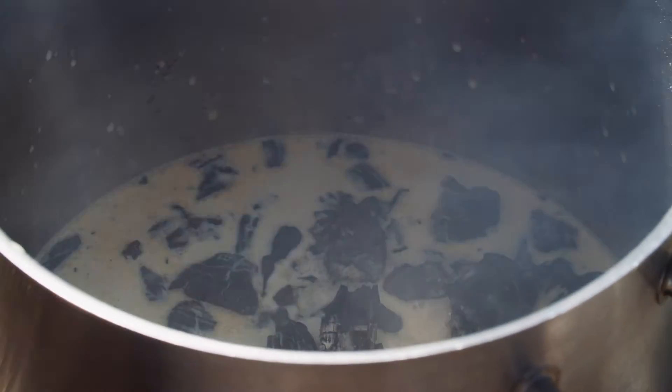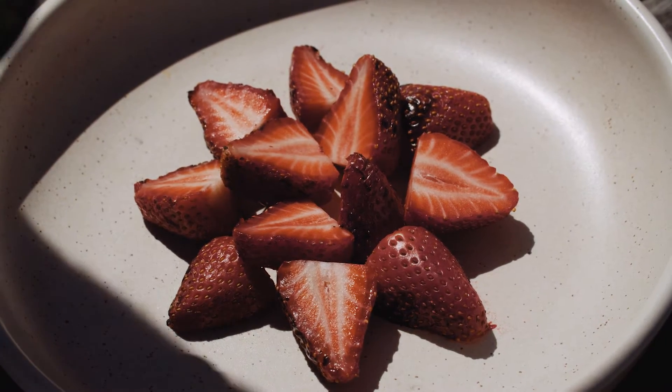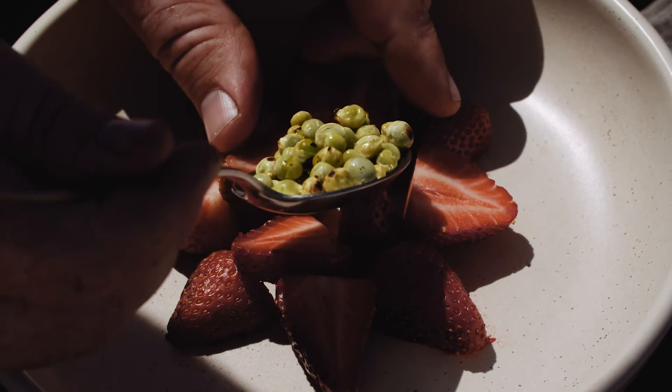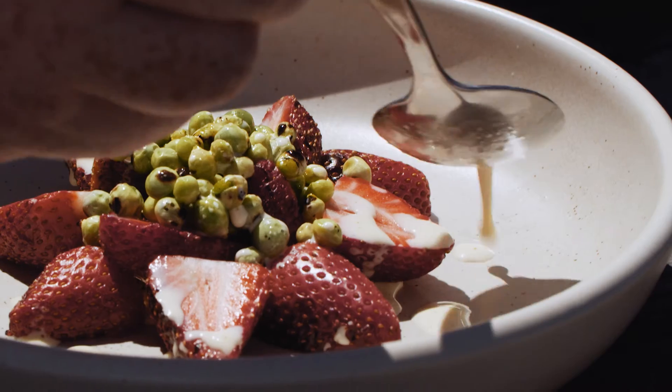You can smell all the sugars within the cream caramelizing, you're getting smoke. I'm just adding my grilled peas, then I'm just gonna take some of my cream and basically drizzle this over the top of these ingredients.